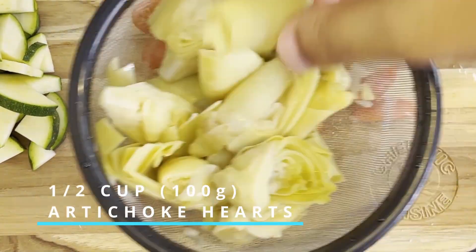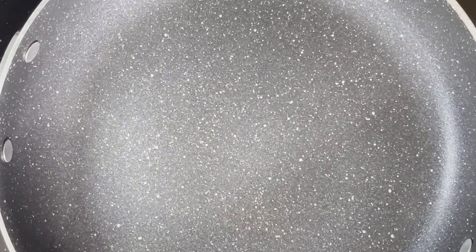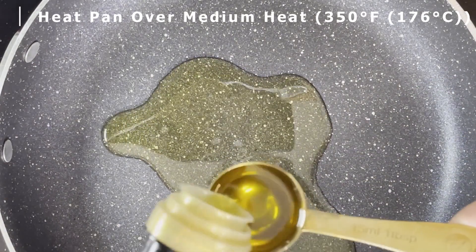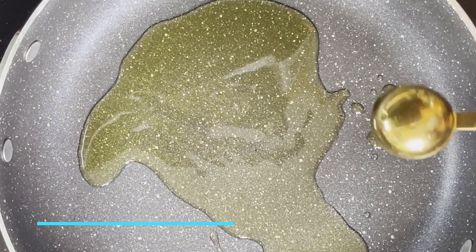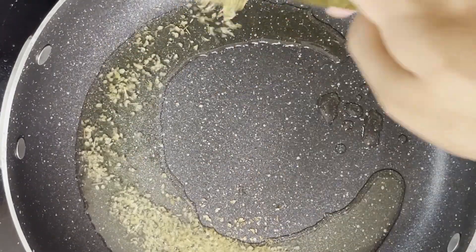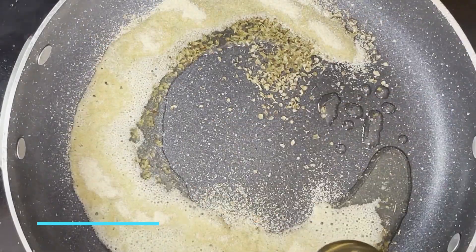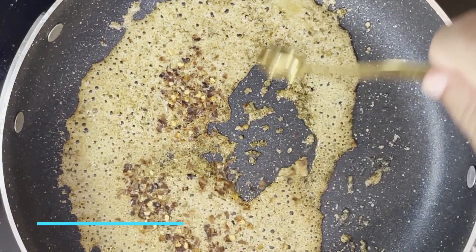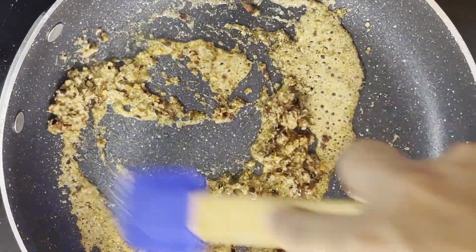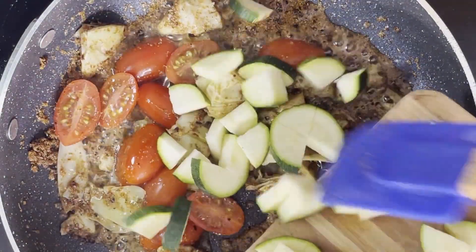We're also going to need half a cup of artichoke hearts that have been drained and quartered. In a large frying pan set over medium heat — 350 degrees Fahrenheit or 176 degrees Celsius — we want to add in two tablespoons worth of olive oil, one tablespoon of oregano, one tablespoon of garlic powder, and one teaspoon of red chili flakes. Mix these ingredients together before adding in our diced artichoke hearts, the sliced Roma tomatoes, as well as the quartered zucchini.